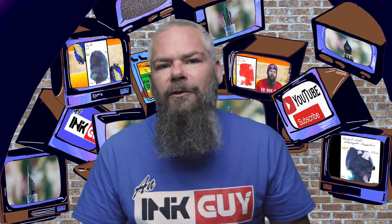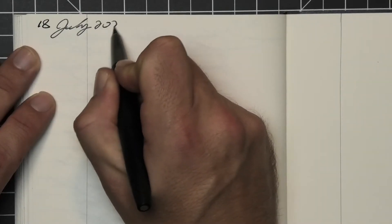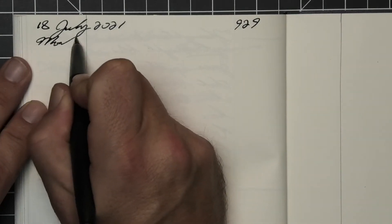To have a range of experience with this ink, all of the writing samples are done with a Jinhao 159 with a 1.1 stub, a Jinhao X450 with a medium, and a Jinhao X750 with an extra fine. Then a Lamy 2000 with a medium nib was inked up, used for a day, and used to take the notes for this video.